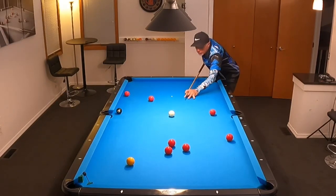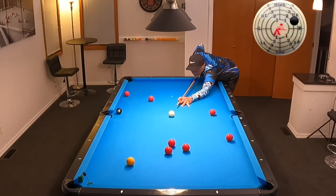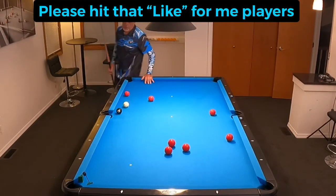Let's go ahead and shoot it in and try to get good shape on this eight. Pretty good right there — not bad. I can make that all day long.